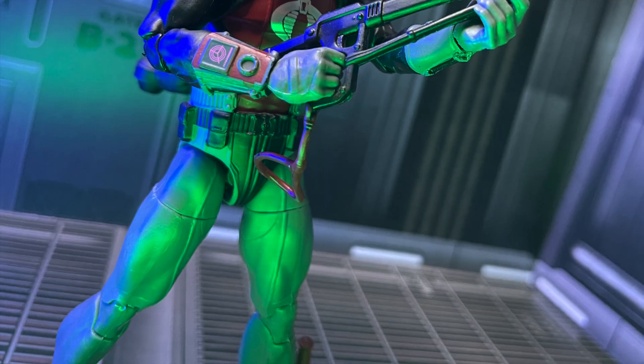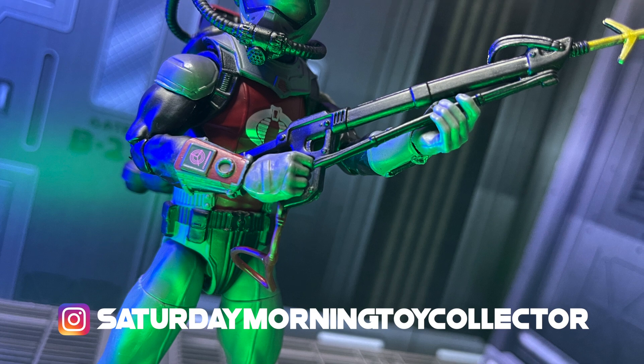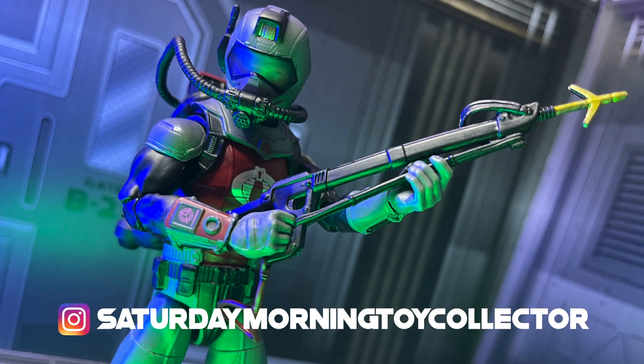Thank you guys so much for tuning in and watching — I super appreciate it. Please continue to check us out over at Instagram at Saturday Morning Toy Collector. I am the Saturday Morning Toy Collector, I'm your host Mark, and remember — I will catch you in the toy office.